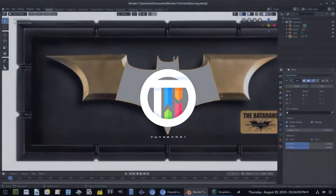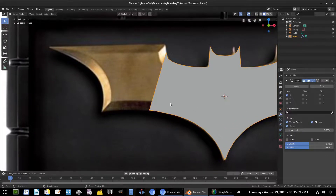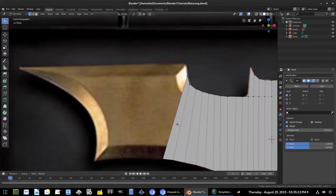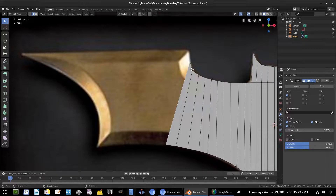Hey guys, welcome back — it's Kai, and today we are back in Blender, taking a look at how to model a batarang. We're going to get started. Hit Tab to go back into Edit Mode. If you didn't check out the first part, definitely do that — it's on my channel. We'll go back to Edge Select Mode and continue our edges here.